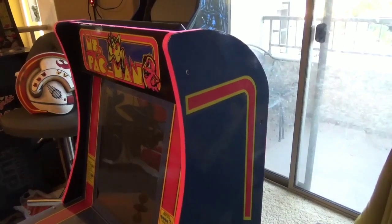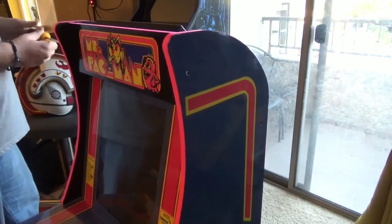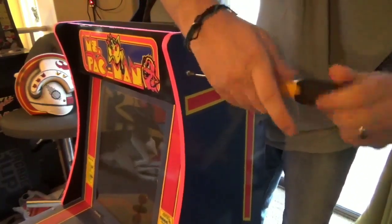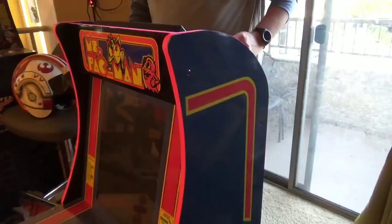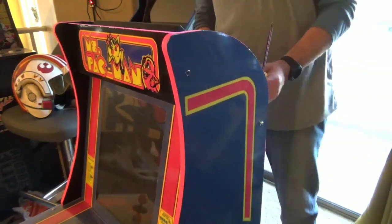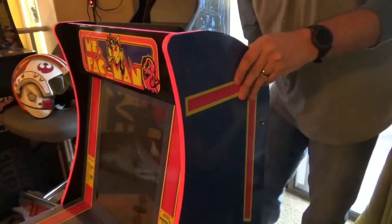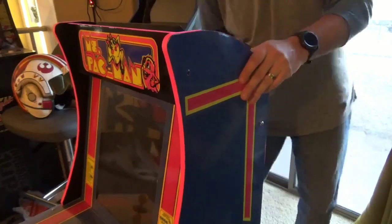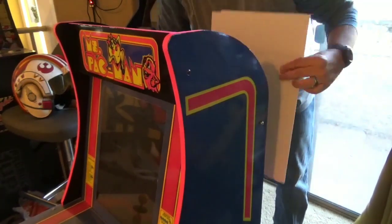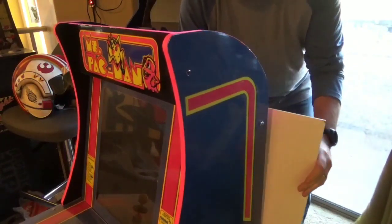We're going to walk you through how to install one of Angel's marquees — it's a fairly simple process. The first thing you want to do is take out your top two screws. You can actually discard those screws because, like I said earlier, you're going to want to reuse the smaller screws that Angel sent you. After you get your screws out, you're going to want to loosen the J panel board as well. The reason why is you don't want to disassemble your entire cabinet, but you want to give it enough wiggle room — just loosen them so you can get a little give in the cabinet and get that pesky H panel out of the way.